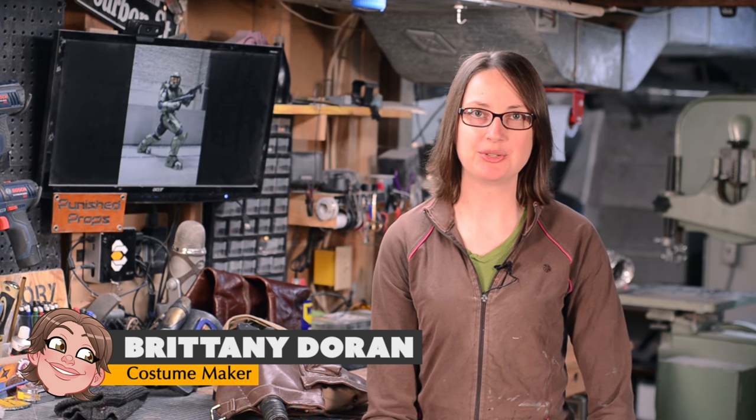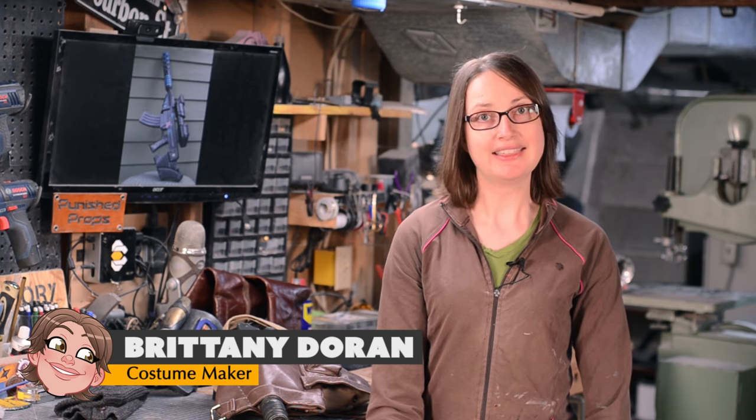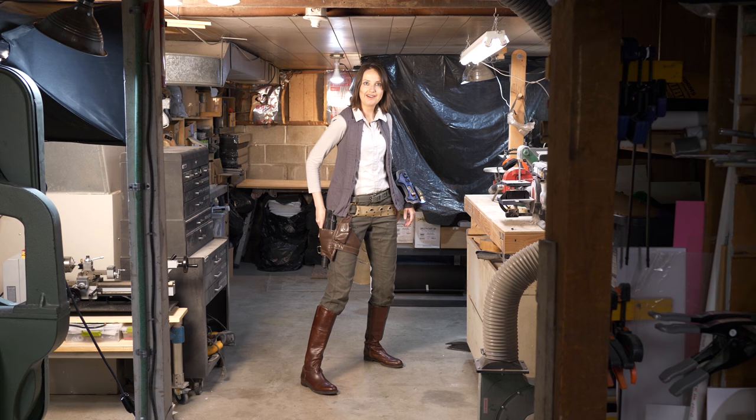Greetings fellow makers! I'm Brittany Duran from Punished Props. On this episode I'll show you how I modified some secondhand store purchases to complete my Star Wars costume.